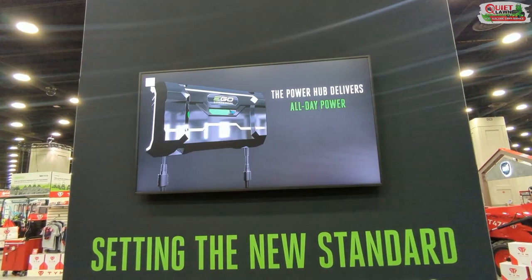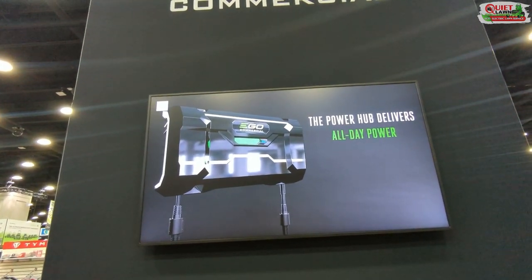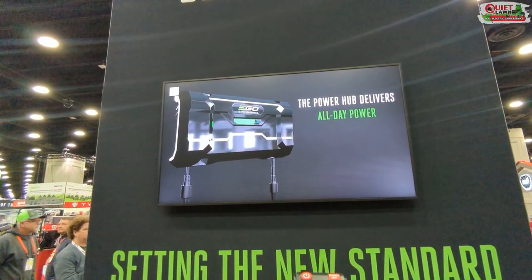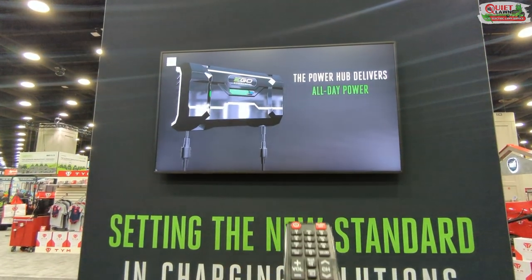What they've come up with is this battery charging system to charge EGO batteries. This commercial charger plugs into a standard 120V, 15-amp outlet and will sequentially charge banks of batteries.